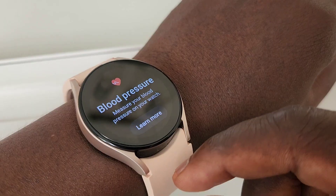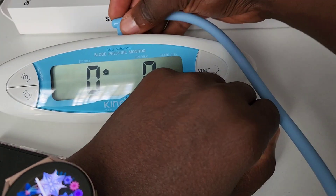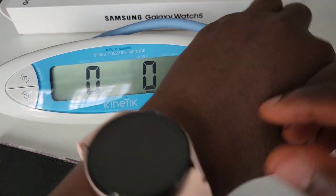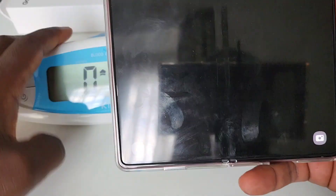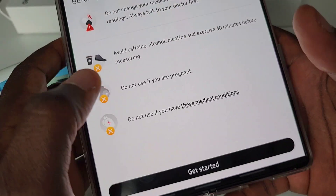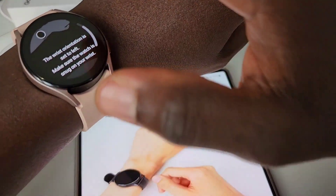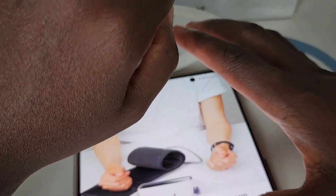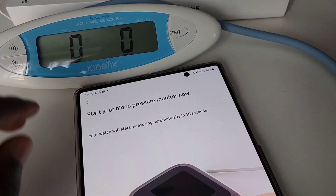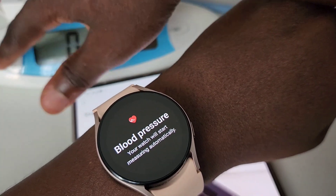For blood pressure measurement, you need to calibrate the Watch 5 to ensure that whatever recording you have on the watch comes through accurately on your blood pressure monitoring. So let's begin to calibrate. You click get started and follow the instructions — it says to put the watch on, which we have done. Then you click next, get your blood pressure cuff on, and the watch will automatically start. You need to time the start with the start of your monitoring as well.